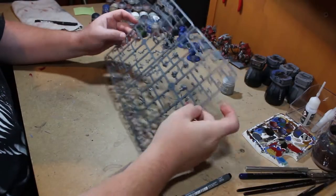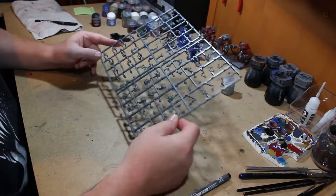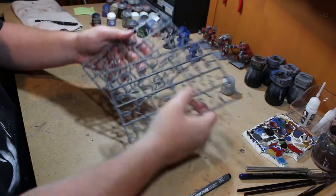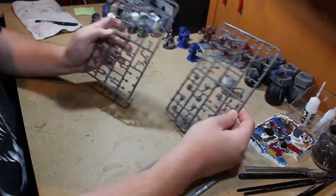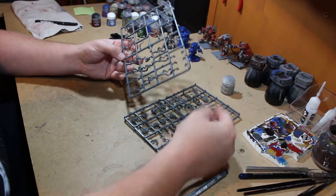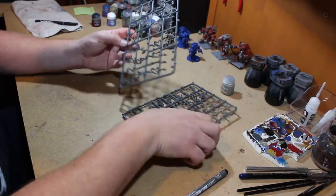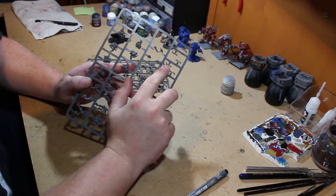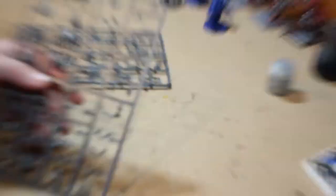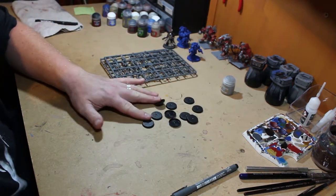The first thing you'll notice is that all 10 of these models are on one big handy sprue — it's actually two sprues kind of put together. There's a lot on them: since this is a 10-man set there are 10 legs, 10 bodies, a couple of spare heads, a lot of spare arms, and a few spare bones left over if you don't use them all. They come on 25 millimeter bases — I forgot how small 25mm bases are — but there are 10 of them here ready to go.